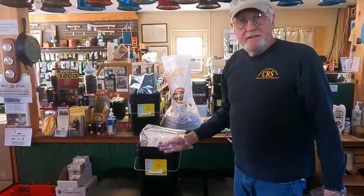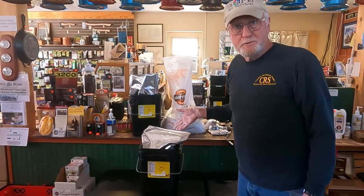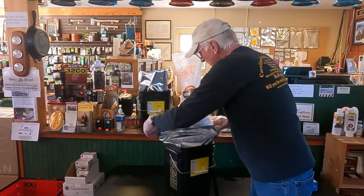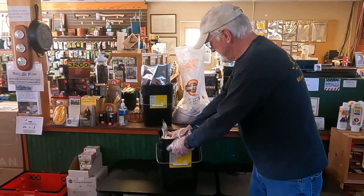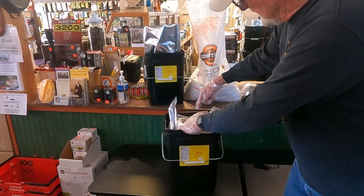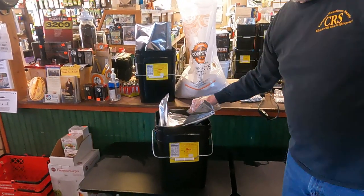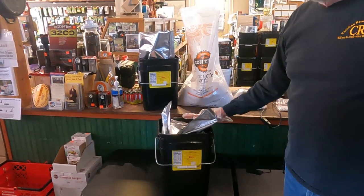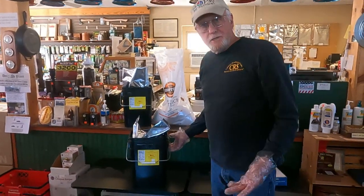Once we have completed filling the bucket with rice — and the magic of cameras — I have a full bucket of rice here. This size bucket holds 25 pounds. You want to leave an inch of head space from the lip of the bucket to your food product. That's just an average, but it allows you room for folding the bag up and getting the lid on without tearing the bag or causing any issues.